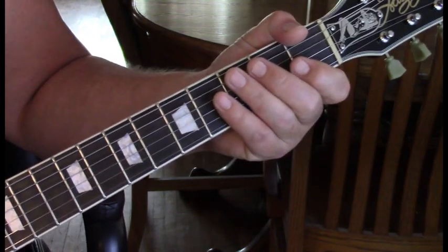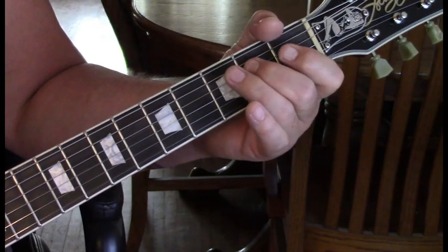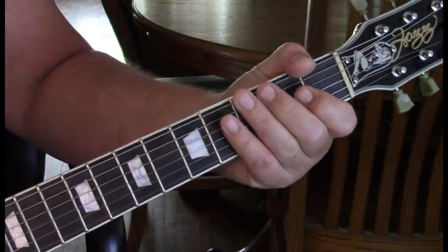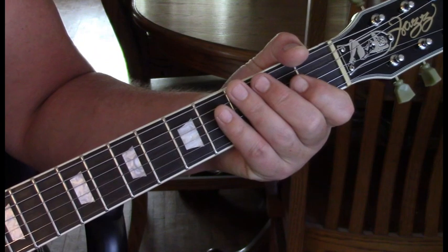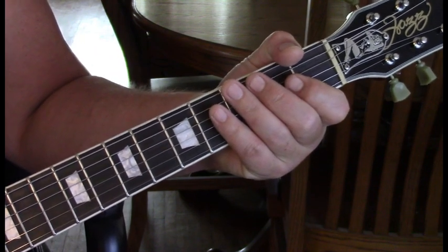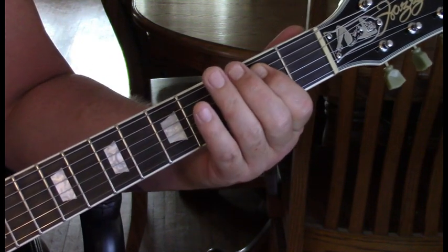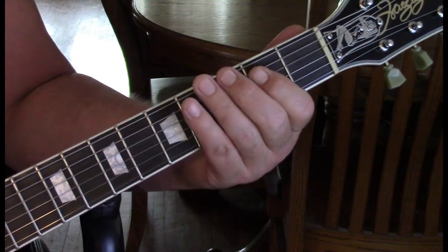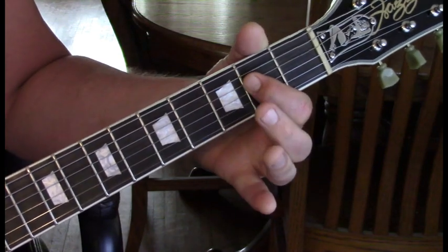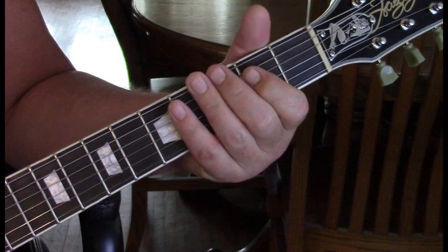Then we go to the fourth string: two, open, two. That is the first lick that John plays. The band answers him back with another typical blues lick — we're going to play an E power chord, a slight pull down on a G third fret to an A power chord, and then an E.